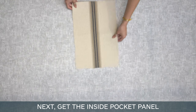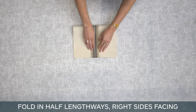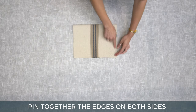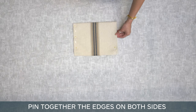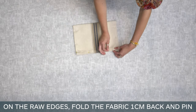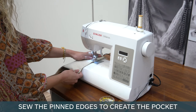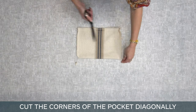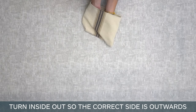Next, get the inside pocket panel. Fold in half lengthways, right sides facing. Pin together the edges on both sides. On the raw edges, fold the fabric one centimeter back and pin. Sew the pinned edges to create the pocket. Cut the corners of the pocket diagonally. Turn inside out so the correct side is outwards.